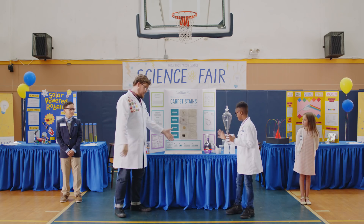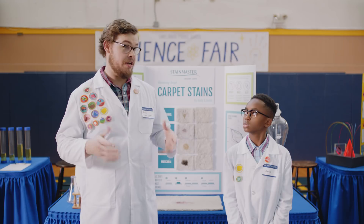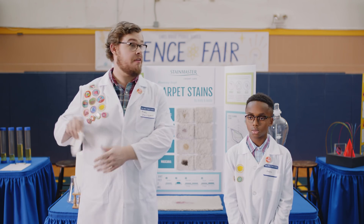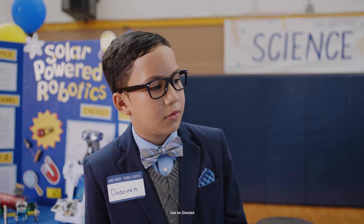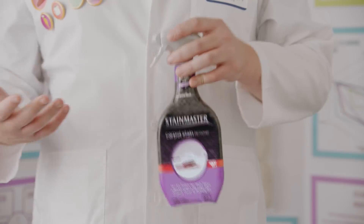Normally, you would see this and lose your mind. But not today. Before we get to our formula, we need to see what we can get up with a paper towel. Andy, water, please. Now, the Stain Master carpet stain remover. The supercharged formula in here eats nasty stains like this one for breakfast.